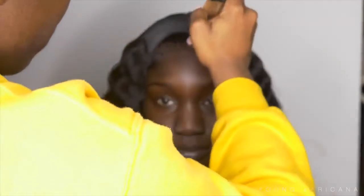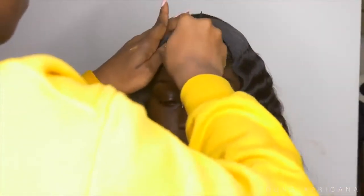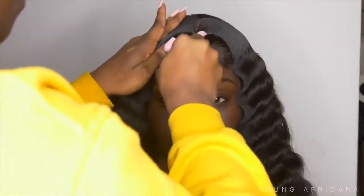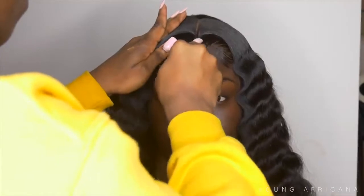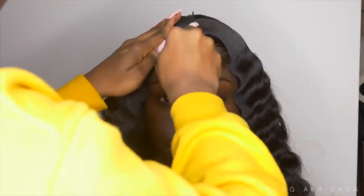I am done with the hair portion. The last thing I want to do is define her part because I felt like it wasn't defined enough. I'm using the LA Girl Pro Concealer and I'm going to use my rat tail comb to smudge the concealer in just so it looks natural and not too opaque.